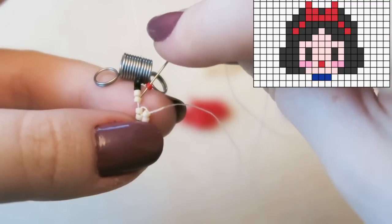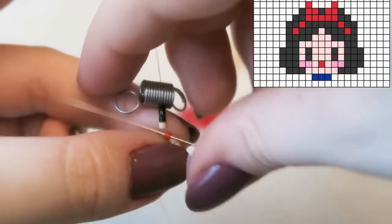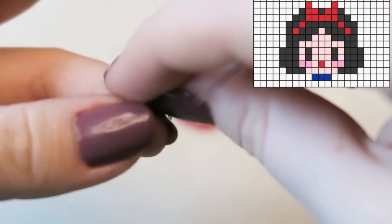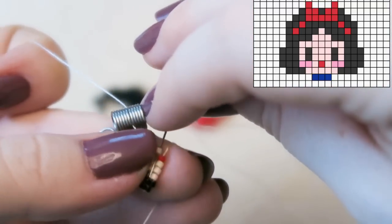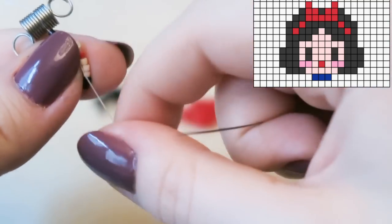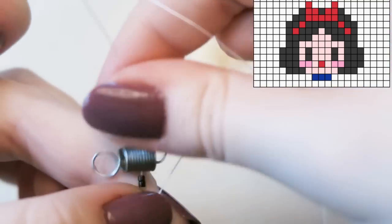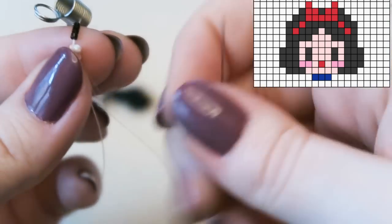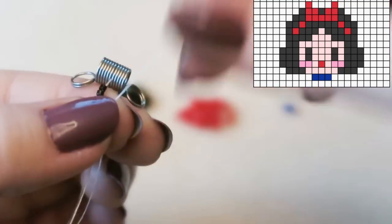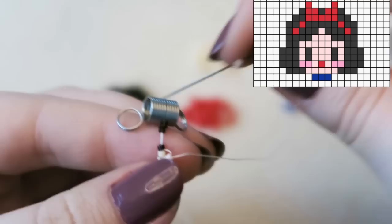Then we're attaching her red mouth, which is super cute. My favourite dwarf is Dopey — he's super cute — though Bashful is also adorable. Now I've added the extra cream beads I needed for the first row, better late than never. Attaching another cream bead, just making sure it sits straight. Now we're going to attach two pink beads — sorry for the long tutorial, but you wanted slower videos!